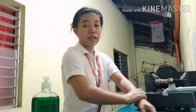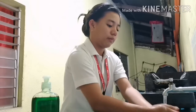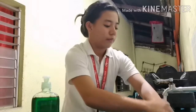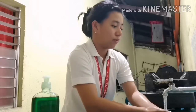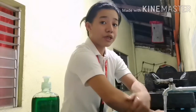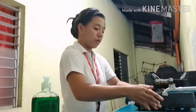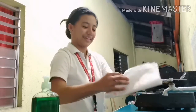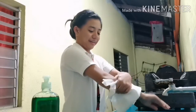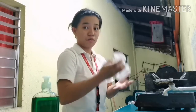Rinse your hands well under clean running water. Dry your hands with a clean towel or a paper towel, and dispose of it.